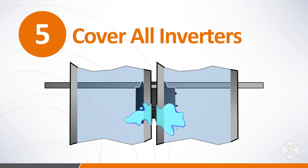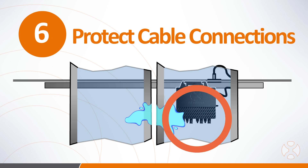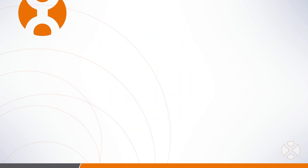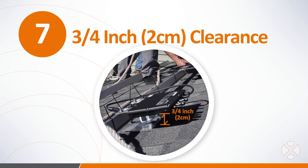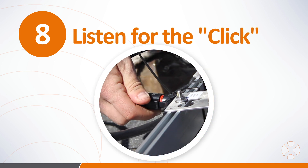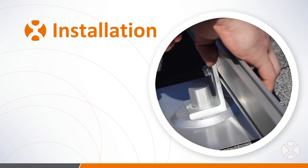This rule also applies to connectors such as DC and AC extension cable connections — these connections should be under PV modules whenever possible. Be sure the microinverters have at least three-quarters of an inch or two centimeters of space between the roof and the microinverter to allow for proper airflow. When connecting microinverters to the trunk cable, listen for the audible click from each side of the connector, which tells you the connector is fully seated in the terminal.